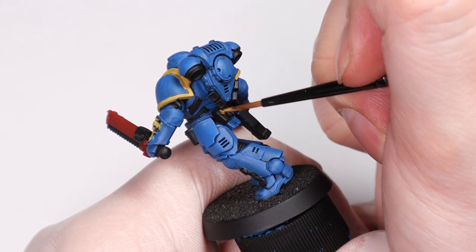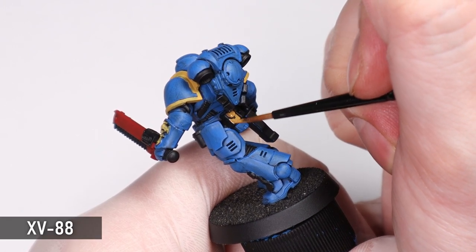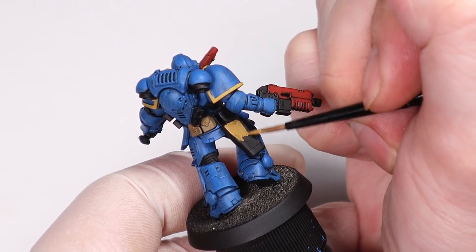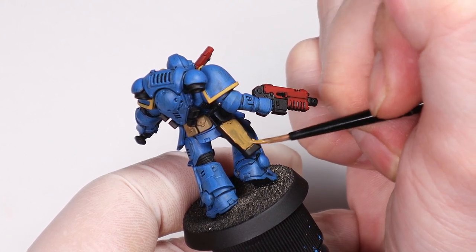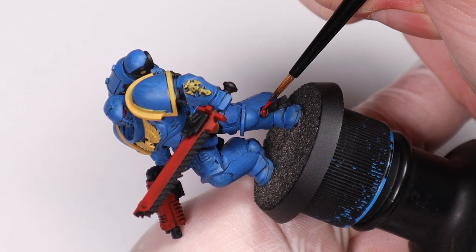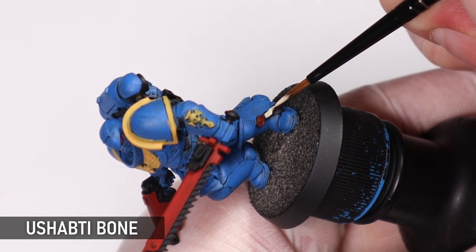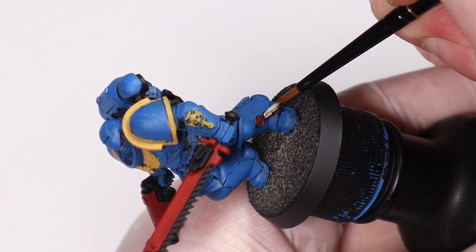To keep with the classic look I'm painting the pouches with XV88 to replicate a nice brown Snakebite Leather color — anything in that range would work here as a brown. You could use something like Balor Brown as well, or if you want a darker look Rhinox Hide is great for that. And we can't forget the purity seal — standard red of course — but these can also look good in different colors like blue or green depending on the armor color of the marine, and some bone on the parchment to finish it off, which we'll highlight with some white later.